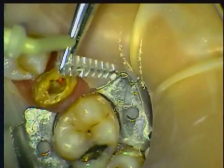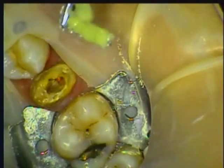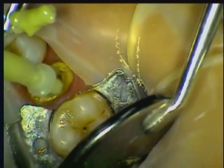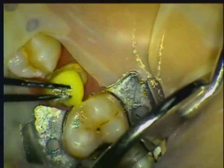The post is now ready to be cemented. I really like the superior handling and working time, which allows me to apply the material to the post and then to the canal using the small intraoral tip without being rushed. The dual-cure capability assures a complete bond in the canal.